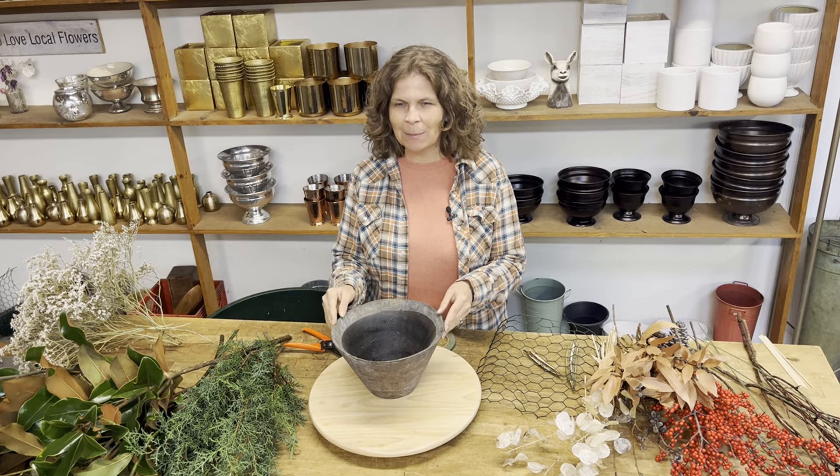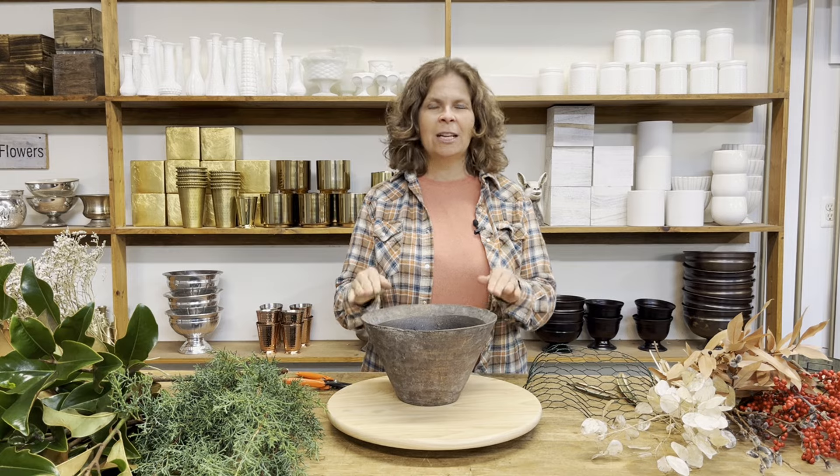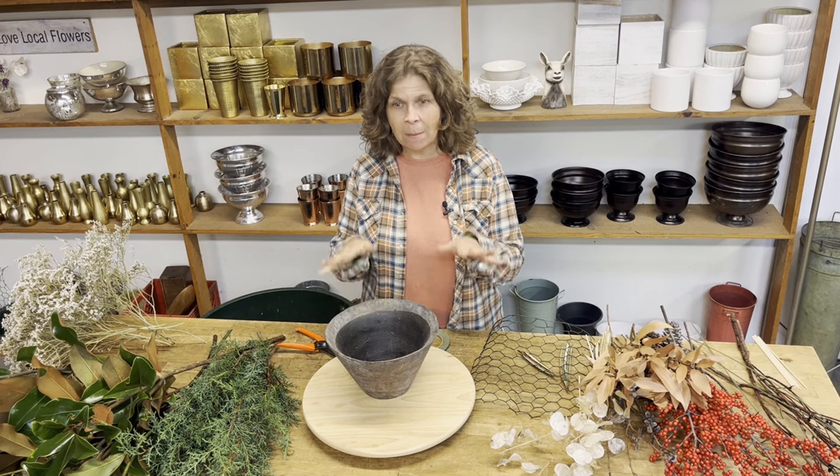Hello flower friends! In my Flower More community for the month of December, our design challenge is to make an arrangement with everything but flowers. My name is Ellen Frost. I'm the owner of Local Color Flowers and I've been a florist for over 15 years. I write a weekly newsletter all about flowers, which you should definitely check out, and I host an online community called Flower More for flower nerds who want more flowers in their life.